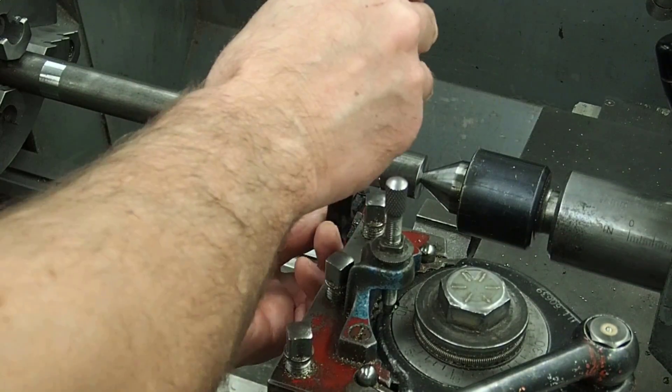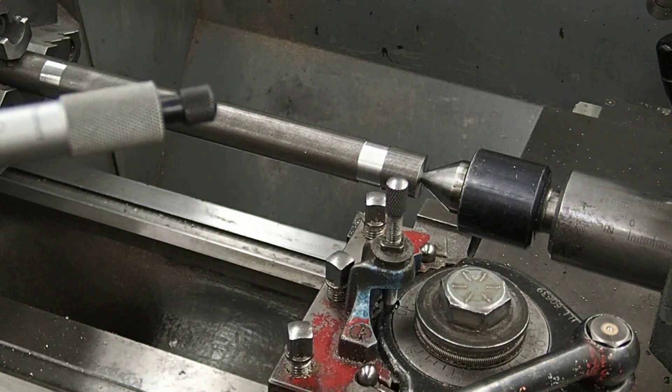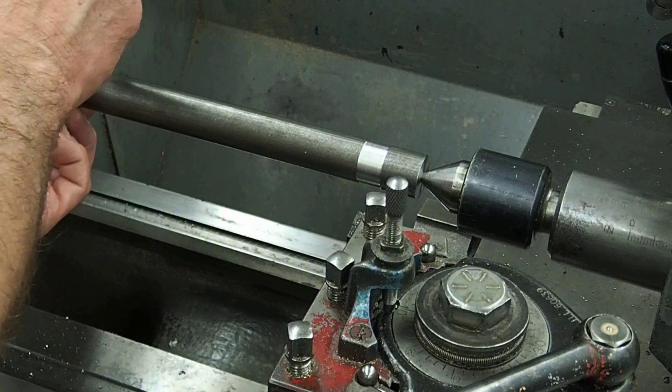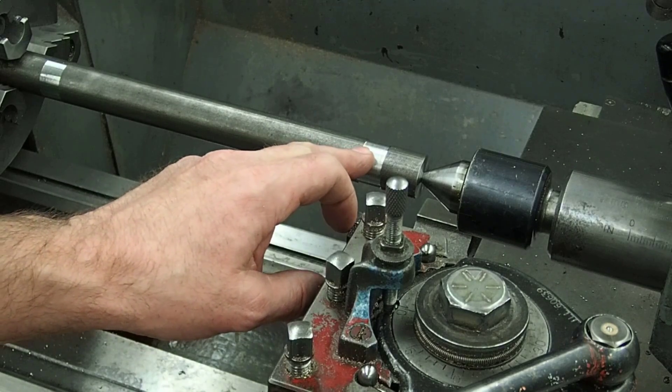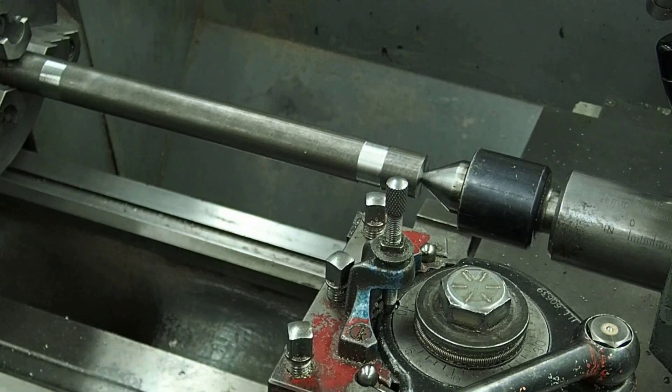We're ready to take a measurement at the tailstock and at the headstock. At the tailstock, the micrometer reads 975 thou, and at the headstock, the size is 993 thou — a difference of about 18 thou. The headstock is actually larger than the tailstock, which tells me the tailstock is sitting too close to the front of the lathe. So we need to adjust the tailstock back half of that distance, which should be about 9 thou.